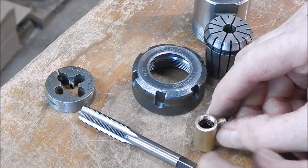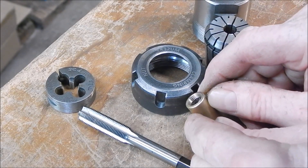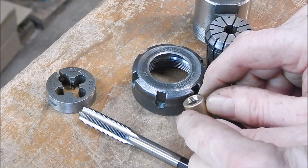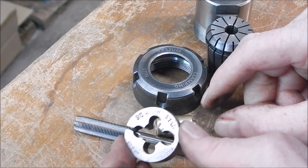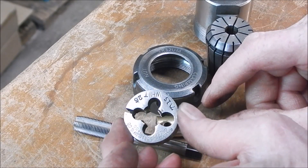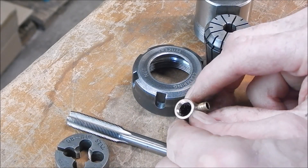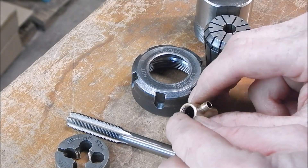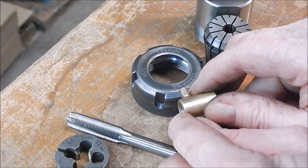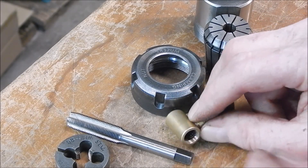Right, so I've tapped a 7/16ths BSB thread — it's quite a fine thread — in the end of this. I've got the die on, turned some brass, cut a thread, and screwed it in to seal that end off properly. And I haven't disturbed anything else, so yeah, should be okay.